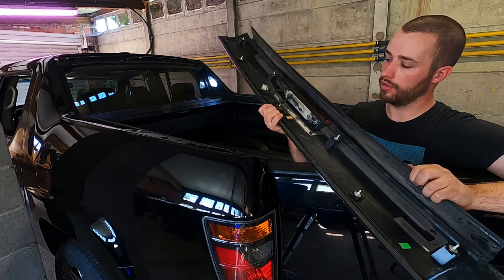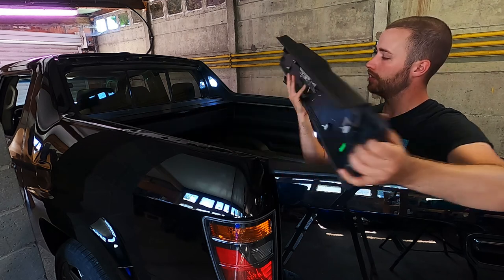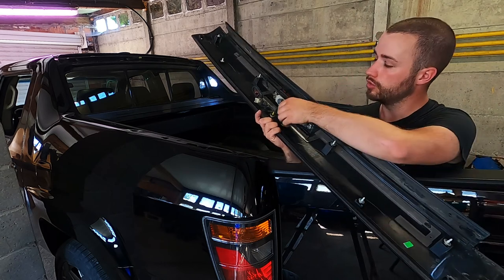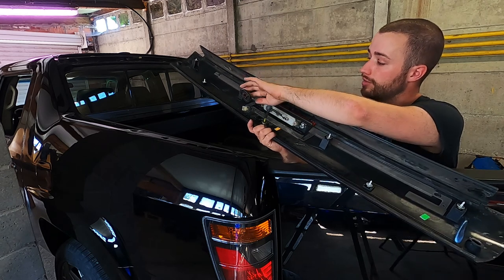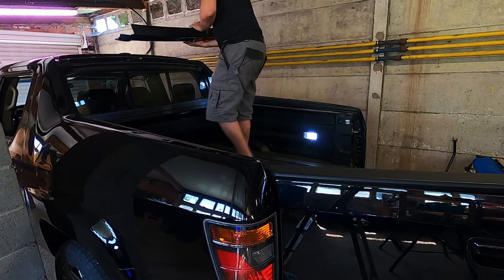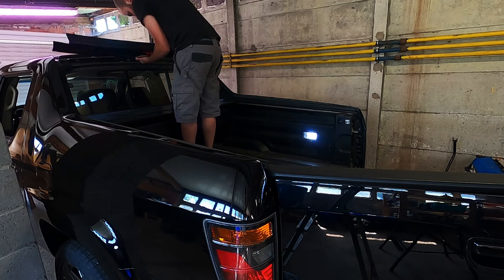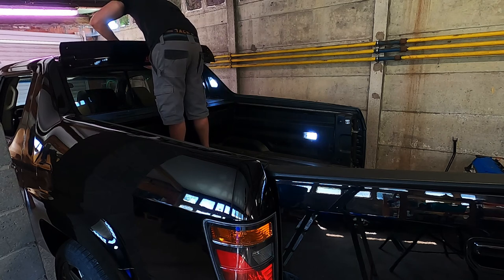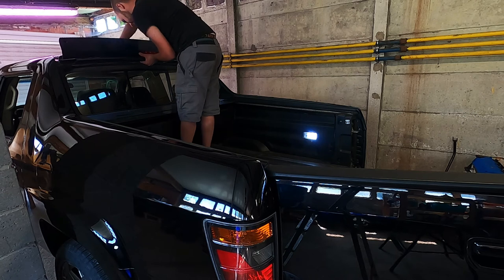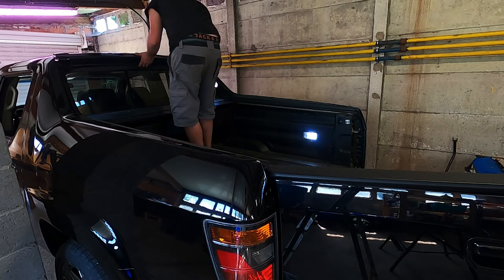Next up is the third brake light cover. To remove it, take out these two 10mm nuts, then pry out the locking clips with an interior tool. Don't forget to take off the connectors for the third brake light and the radio antenna. Then you can just take it off.